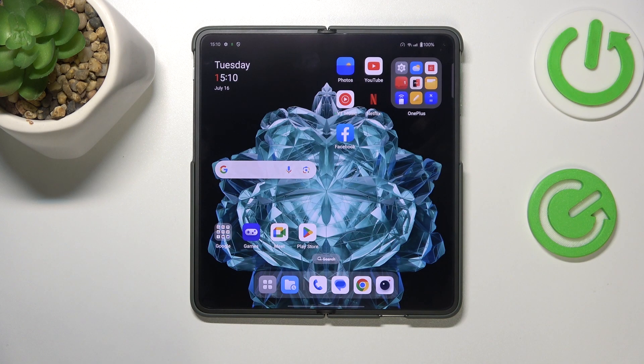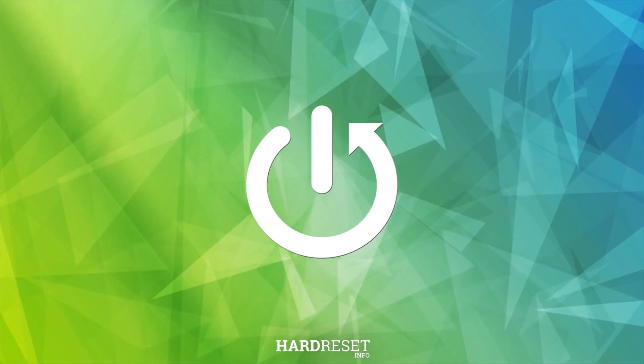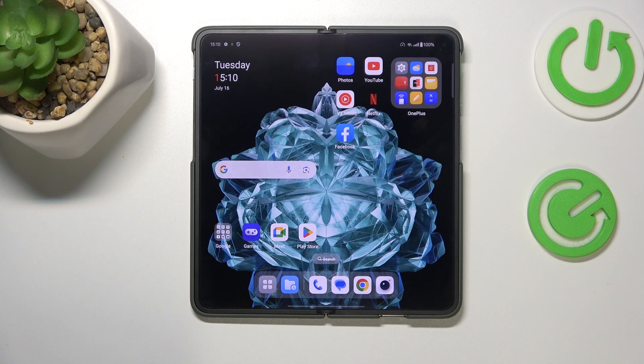This is the OnePlus Open 5G, and today I'll show how you can fix overheating issues on this device. To begin, I'll share two pieces of advice that will help you prevent overheating, since preventing an issue is way more effective than fixing it once it has already occurred.